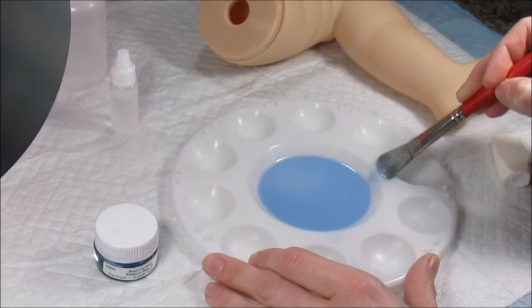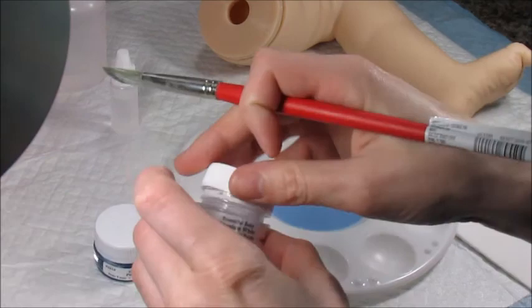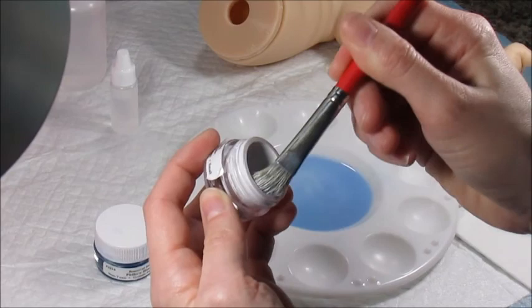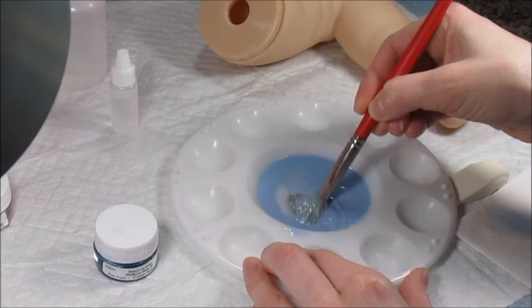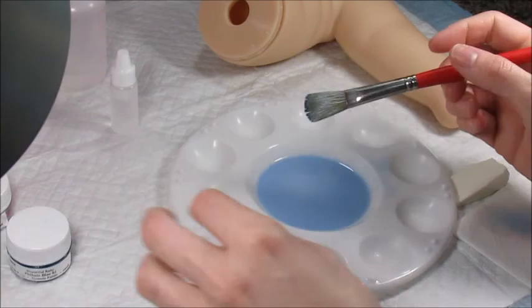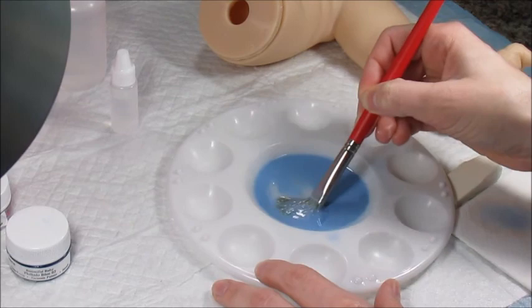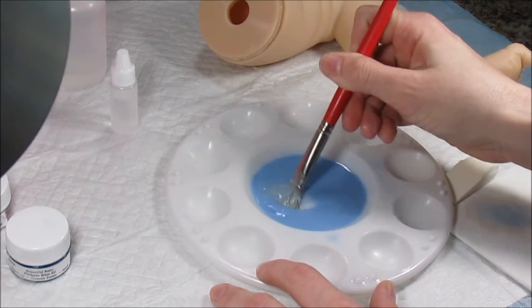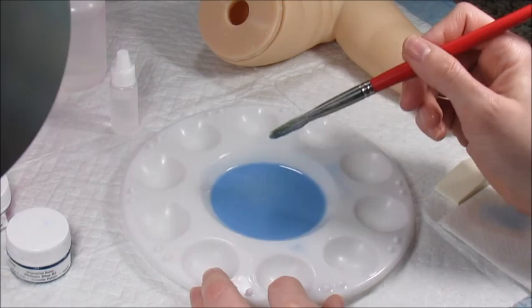I'll add a little more white and a little more blue. We're covering the entire kit, and we'll most likely need two coats of this. I'm liking this color so far, so we're going to go with it. This color separates very quickly, so it needs to be stirred constantly — every time I go to add more paint to the doll, I'm going to be mixing.